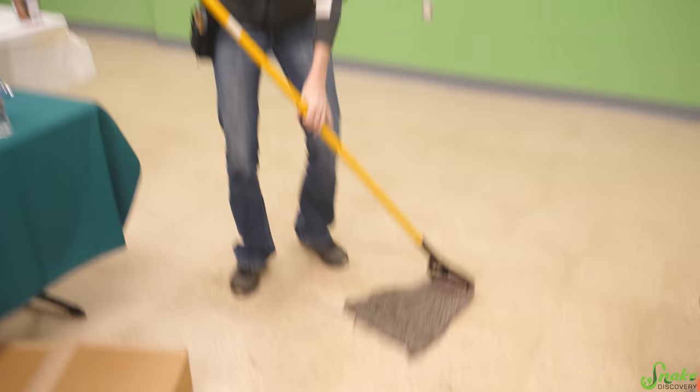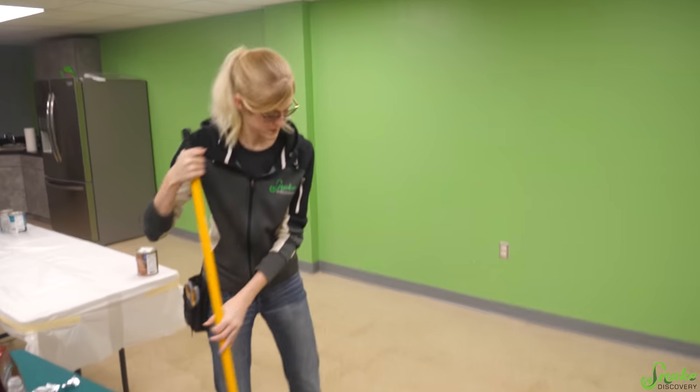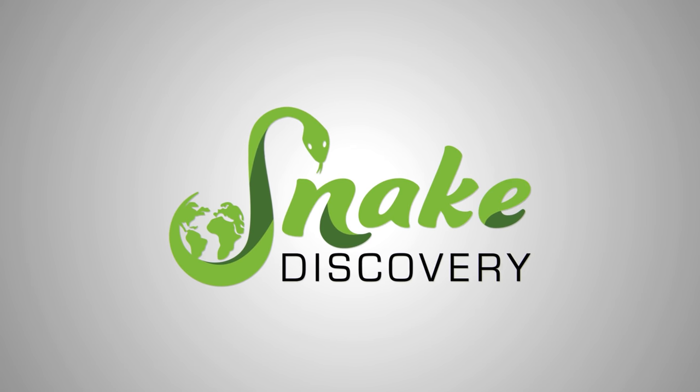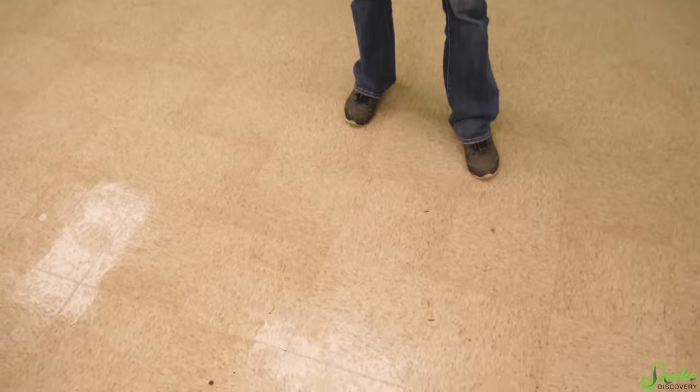I'm mopping because we're prepping this room to have a mural painted on the wall. As you all know, at our facility we have a classroom and we are going to be primarily using this room for birthday parties. We're also going to be using it for community events like maybe a snake movie night here, or we're actually going to do a bird training course in this room.